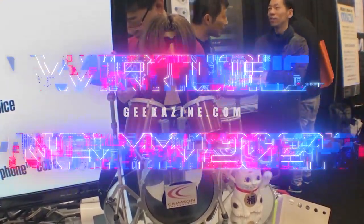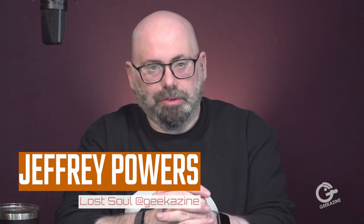It's virtual NAMM 2021 at Geekazine.com, continuing coverage of NAMM 2021 virtual. Jeffrey Powers here. I'm here with Peter over at Morph. You've got some pretty cool pads here that we're going to talk about. First of all, tell people what your role is with the company and a little bit about the product.